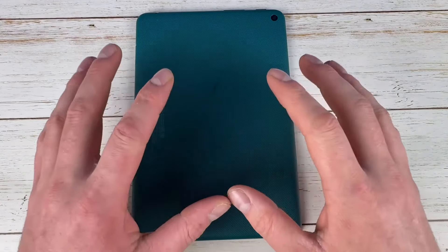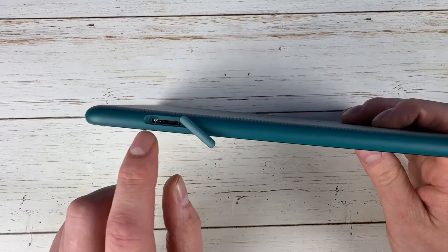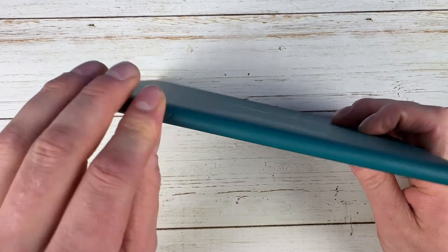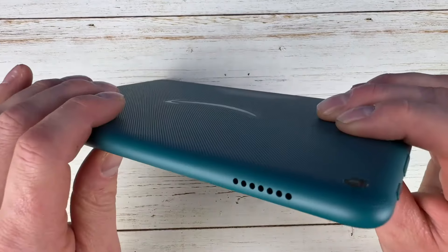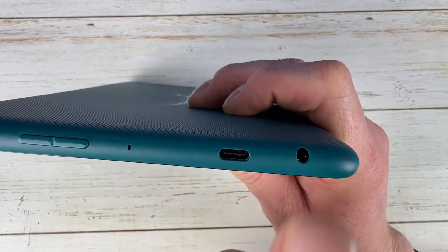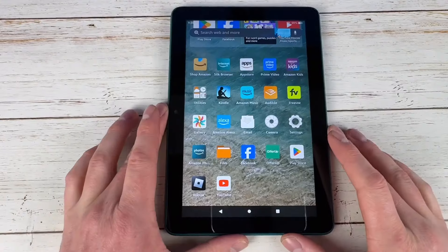Speaking of colors, you have the new Emerald Green — the camera does not do it justice, it's beautiful — as well as Black and Hibiscus, which is a pink color. You get a microSD card slot for up to one terabyte, two stereo speakers, a power button, volume rocker, mic, USB Type-C, and a headphone jack.